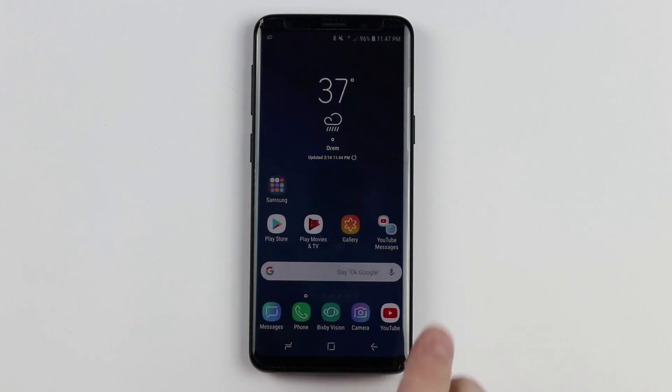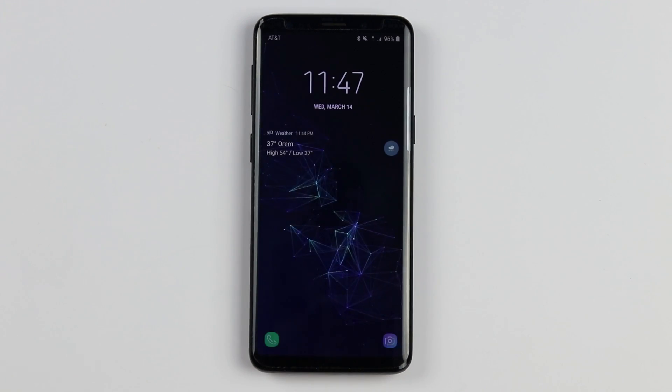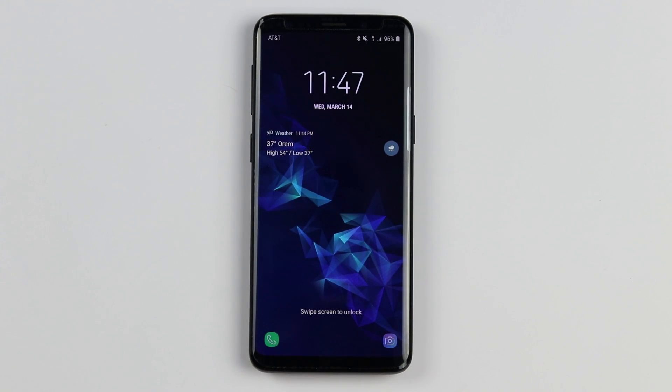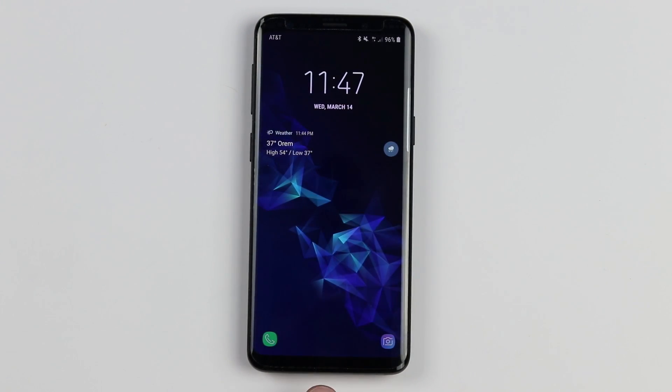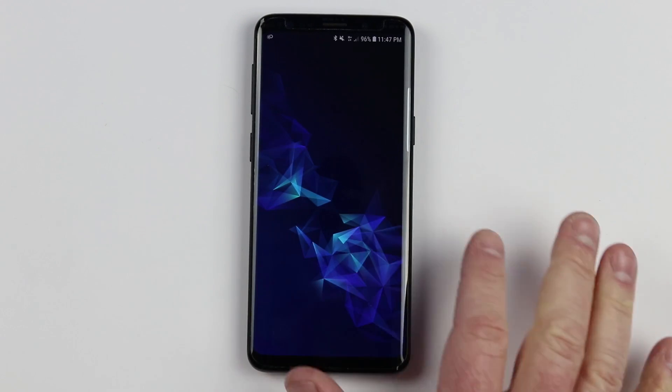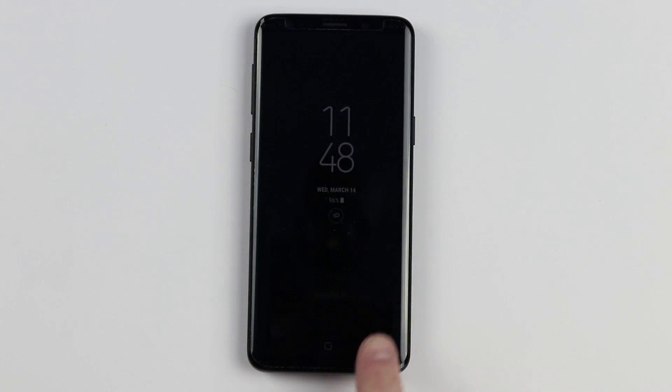Let's start with the screen off. When the screen is off, you will notice that the always-on display has a little square icon at the very bottom of the screen. If you have the always-on display off, you won't see that. But if it's on, you just tap that twice without pressing hard and that will open your phone, and then you can swipe to unlock the device.